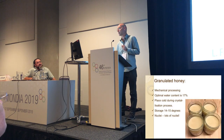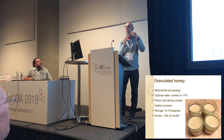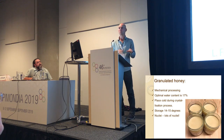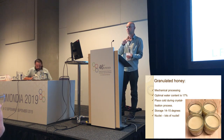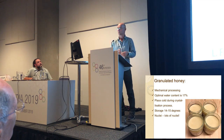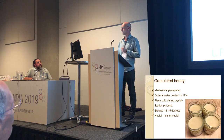If you want to make granulated honey, mechanical processing is really good for the crystallization process — even the physical stirring of honey promotes and starts crystal growth. Optimal water content is 17%. Keep it cold — very important. In the bucket and also after you put it in jars, store them cold, especially in the first period when crystals are still forming in the glass. And of course, lots of nuclei — they give that smooth, silky texture we like.